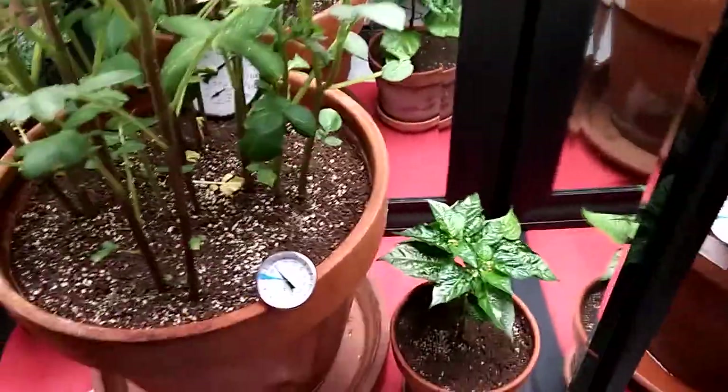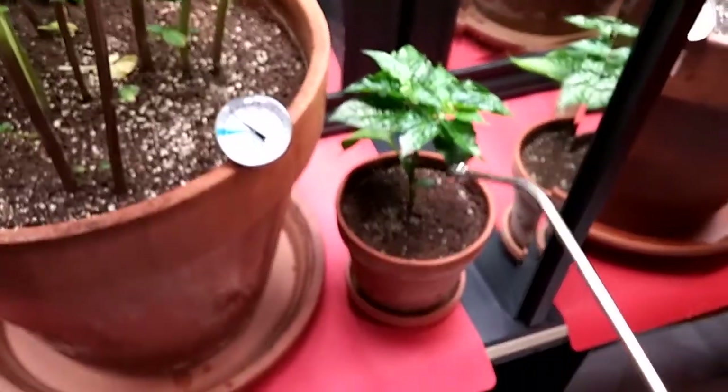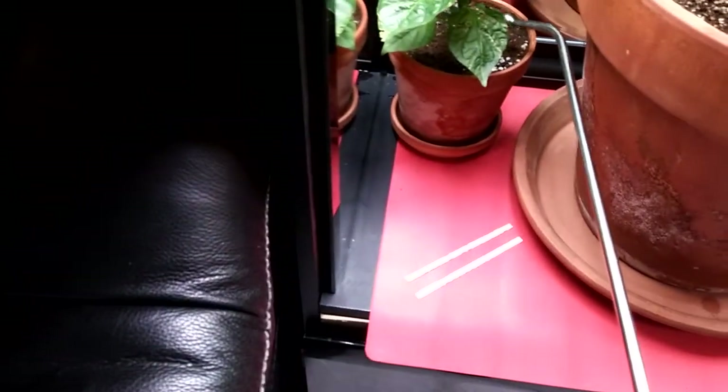I'm using test strips to test my pH — so far everything's perfect. Over in this next compartment I've got some sweet peppers called ahi dulce, or sweet ahi. They are a really good indoor sweet pepper.